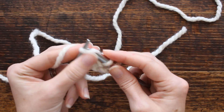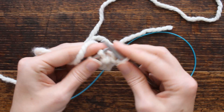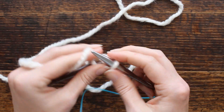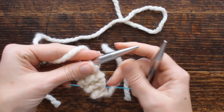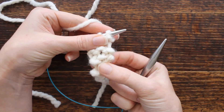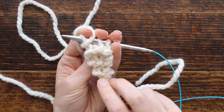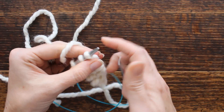Then we're going to knit three rows — one, two, three. When you increase a stitch you get a purl stitch, so that way you can tell which side to increase on. You have a knit stitch on one side and a purl stitch on the other. That knit front and back creates that purl.